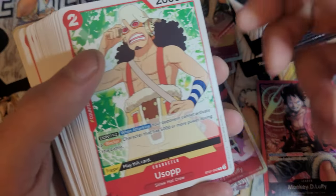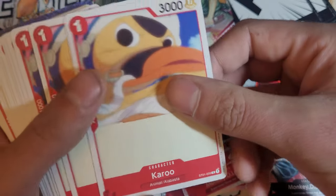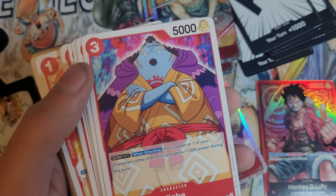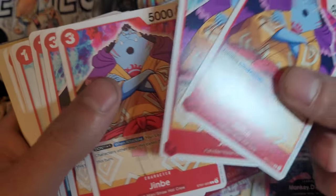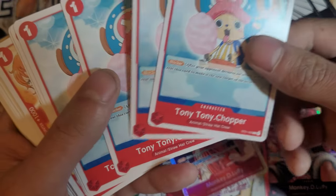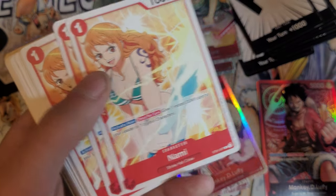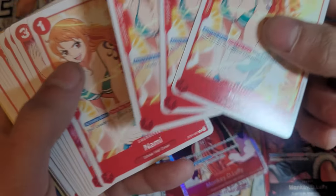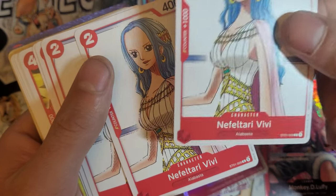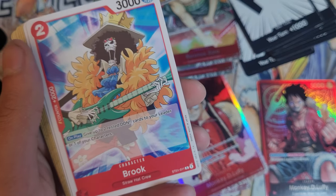We got Usopp times four — four is the most you can run in a deck, I believe. We got Karu times four, Sanji times four, Jinbei times four. Are we just going to get four of all these characters? Every Straw Hat? So we got four Choppers, four Nommies, four Robins, four VVs — I'm just saying four before I even see them all — four Frankies.